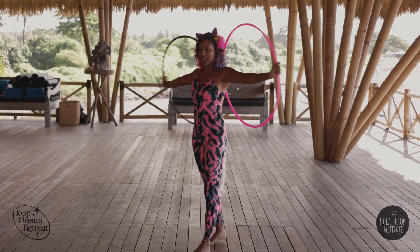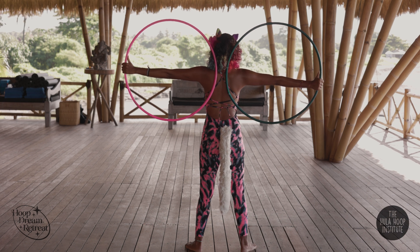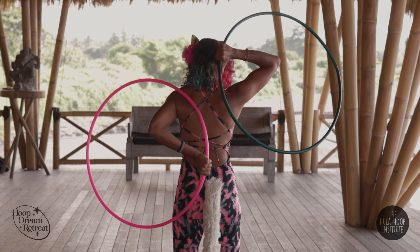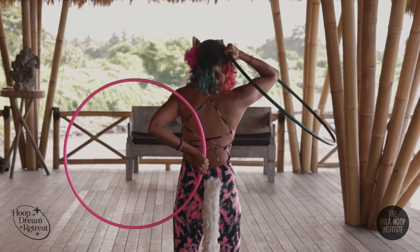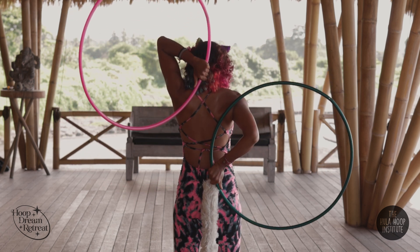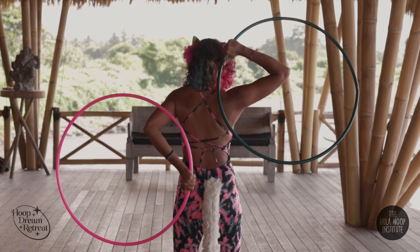So I'll do that again from the back. Here we are, thumbs up — right is thumb, left is pinky. Thumb, pinky, isolate — bam — thumbs down. Right over the shoulder, left comes to the hip, meet at the front. And switch, isolate around, boom.